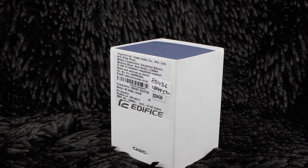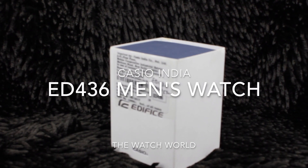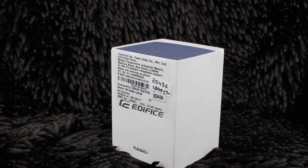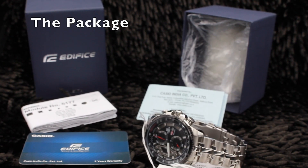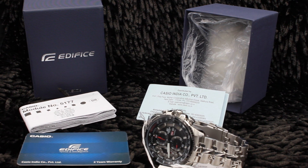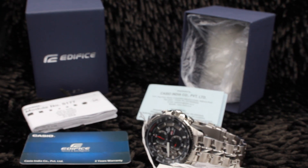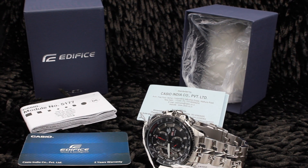Hello friends, welcome to the Watch World. We are here with a new model from Casio India, that is the EDF436 from Casio Edifice. This particular model comes with the Casio corrugated box which is blue in color, and the box contains the manual, the Casio India warranty card, and the list of dealers who are servicing your watch in India.